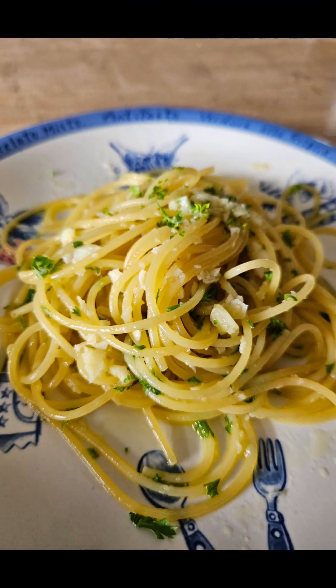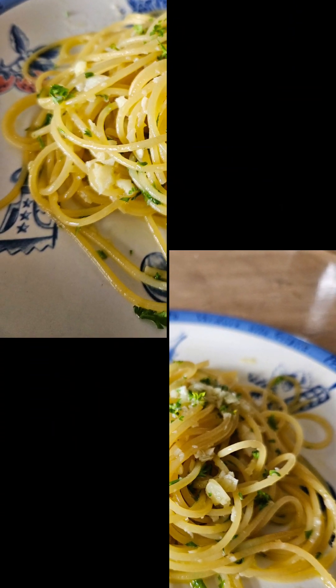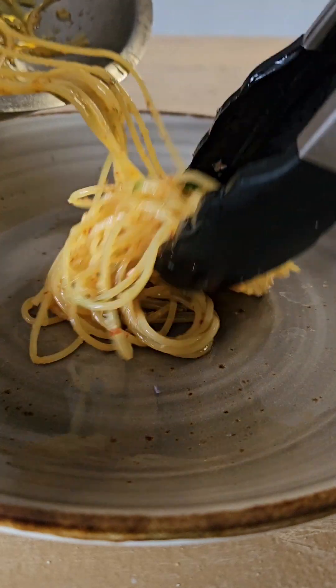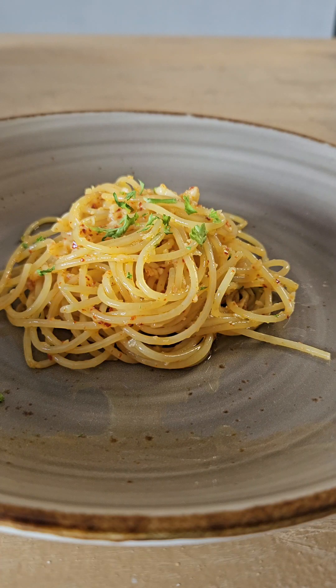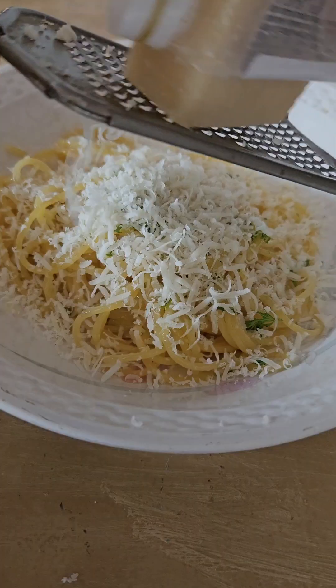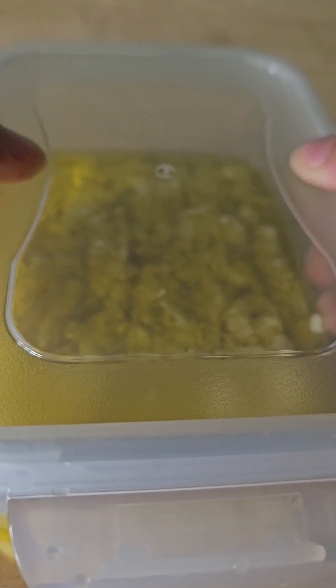Hey there, if you love aglio olio, let me teach you a little something new today. In this video I'll be showing you how to cook aglio olio in three different ways. Stick around to find out which of these three ways will be your favorite. Also at the start of the video I'll be showing you how to create a simple and long-lasting aglio olio base that you can keep in the freezer or chiller for months. Let's go!